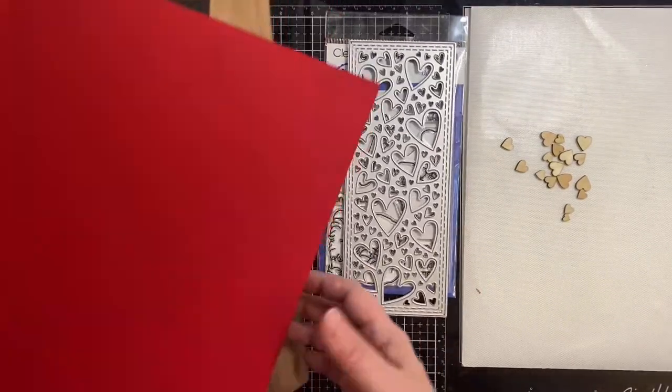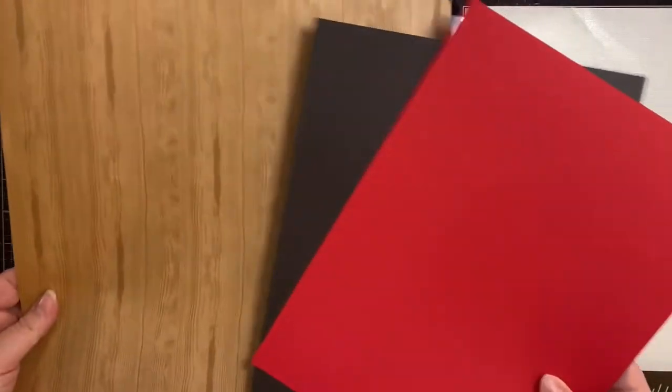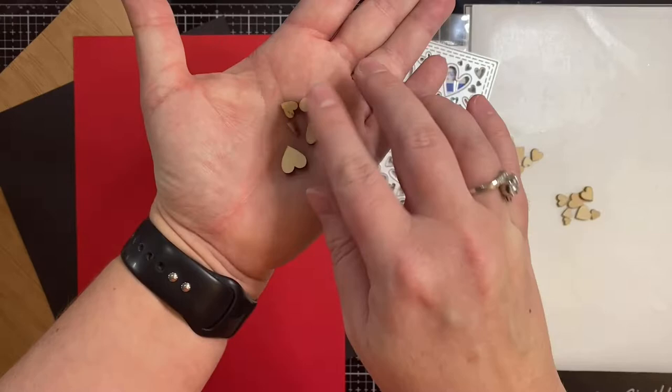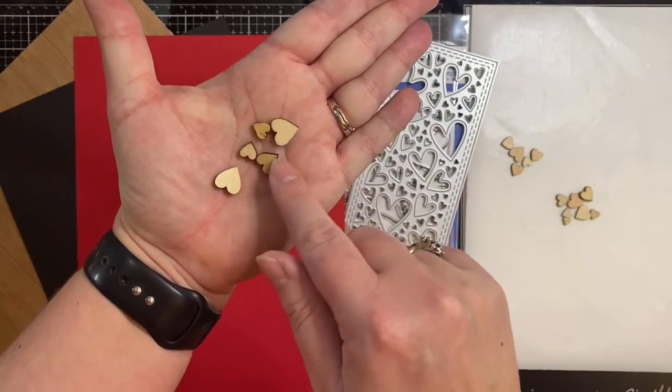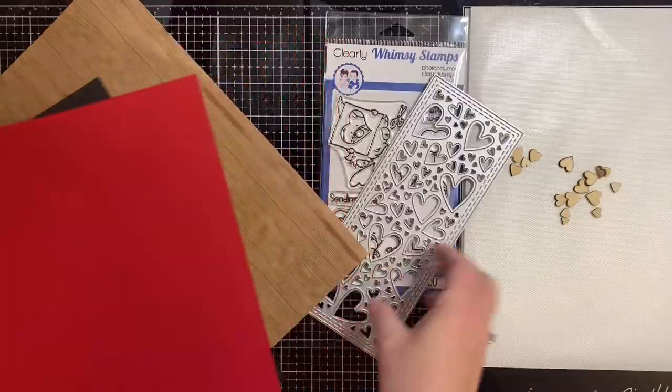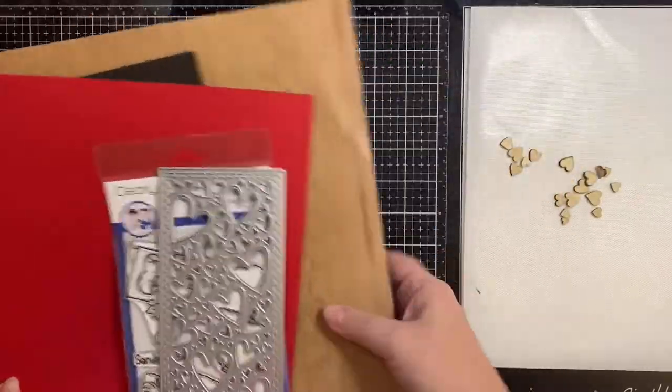For my project I'll be sharing a slimline Valentine's Day card using the products that you see here and these cute little wooden hearts. I'll be using the Whimsy Stamps slimline hearts background die and the Gnome One Like You stamp set. So let's get started.